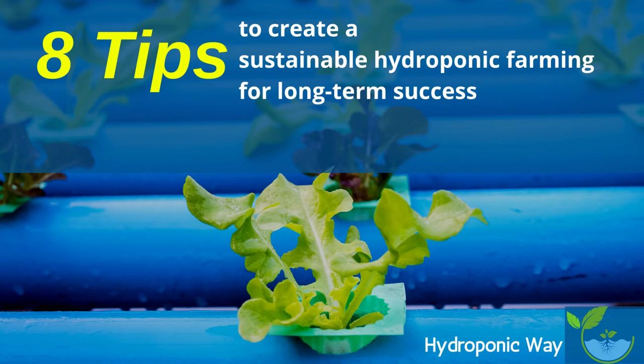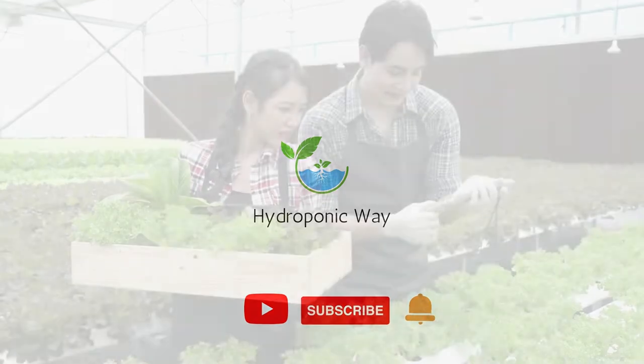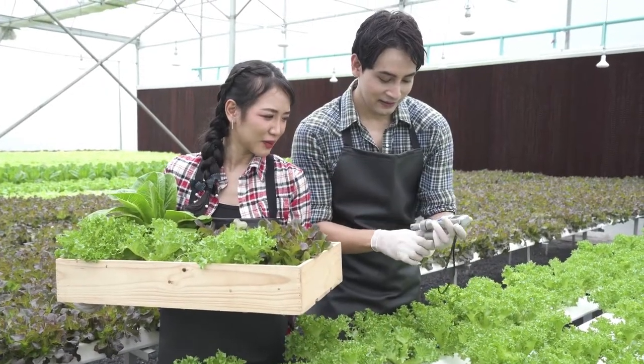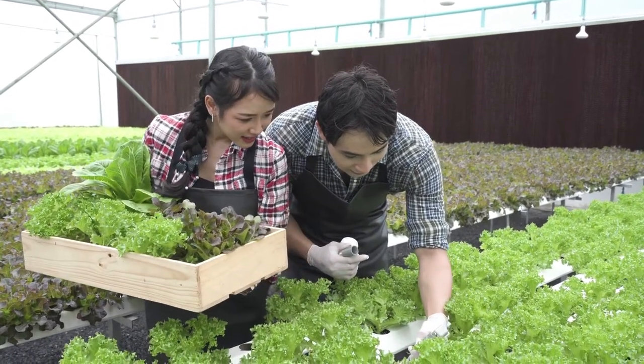Don't you want your farm to be more sustainable? Welcome to the exciting world of hydroponic gardening. In this video, we'll be discussing 8 tips for creating a sustainable hydroponic garden for long-term success.